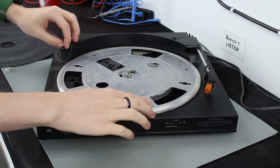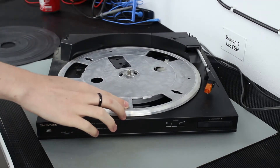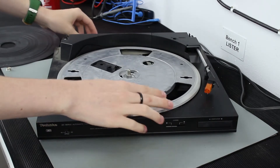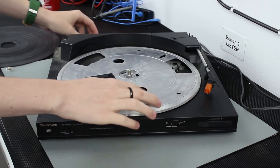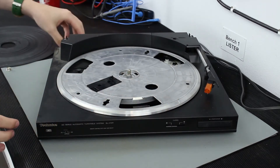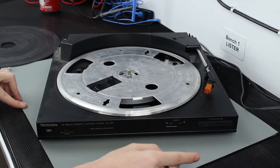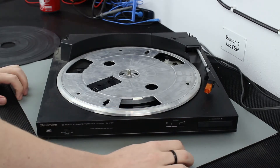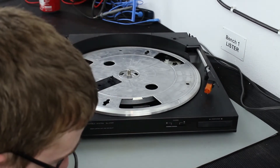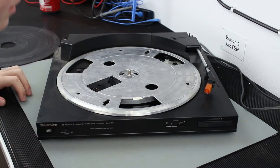That doesn't sound very good. There's a random spring here. There's definitely something going on here. The button on the right — I'm assuming that just starts and stops it. Has it got a needle fitted to it? Yeah, it's got a needle on it, though I don't know what condition the needle is.